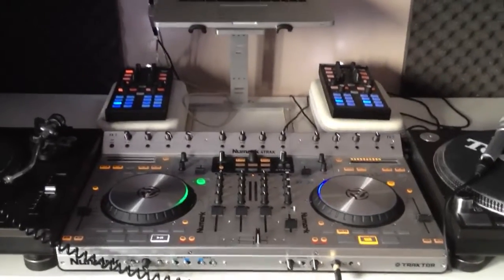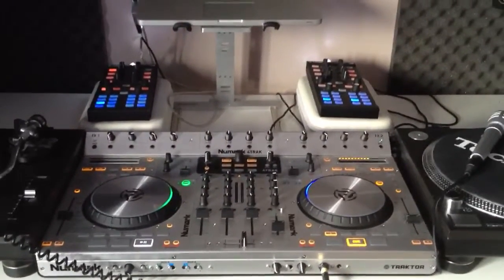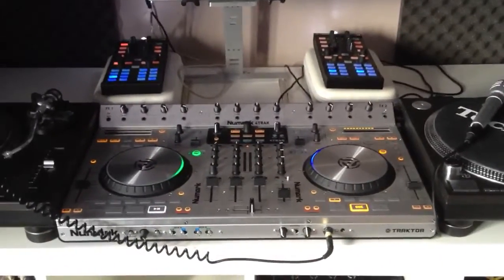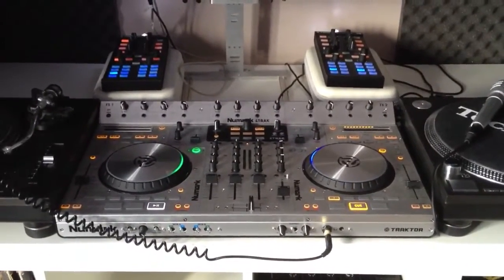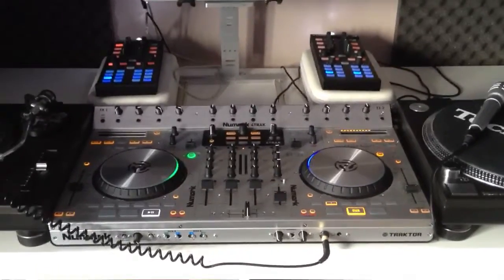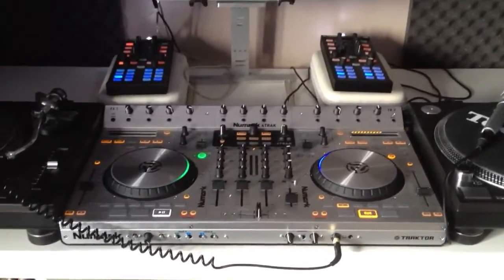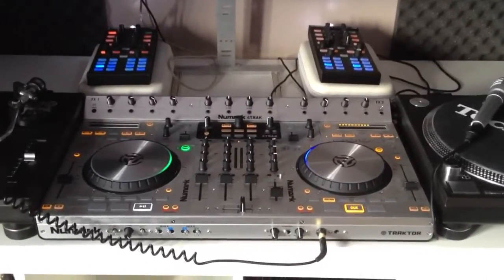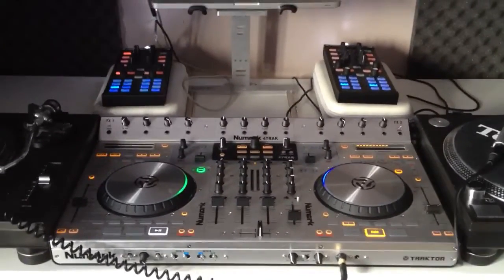Hi, welcome to the second video in my 3 video series. My name is Johnny Scratch and in this video I'm doing just a quick review on the new Mark IV track. The reason I'm doing this video is there's not many on YouTube as it is and I just wanted to highlight a few features which some people have been asking questions about.